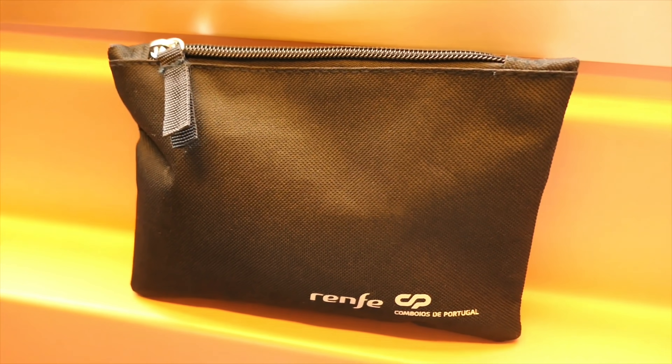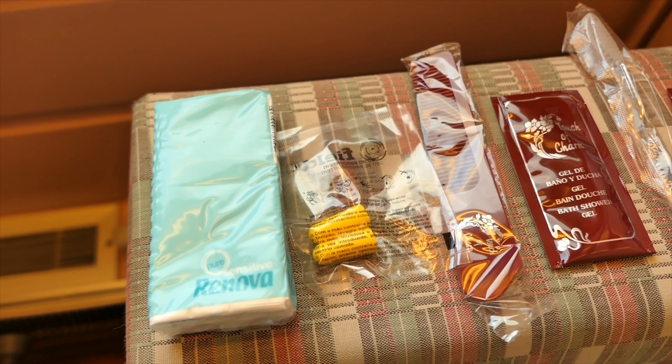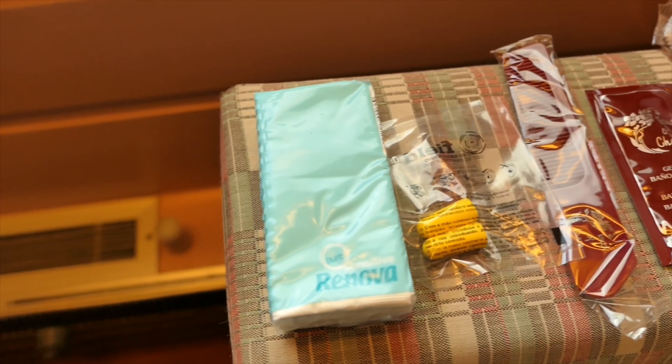The amenity kits themselves are fairly basic but contain everything you'll need for a good night's sleep, including a comb, some basic toiletries, earplugs, and napkins.